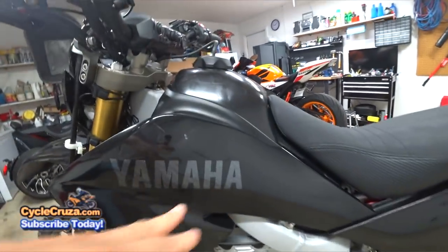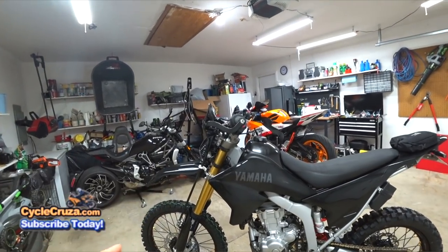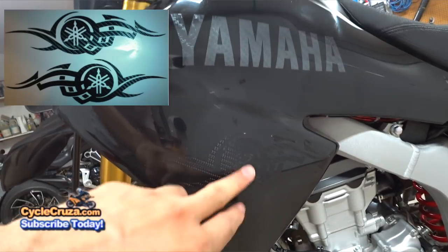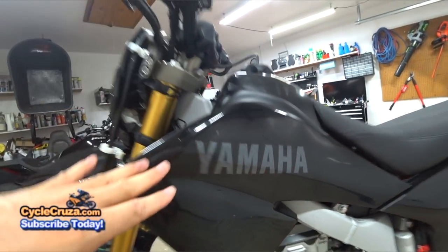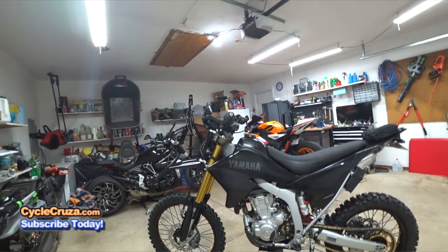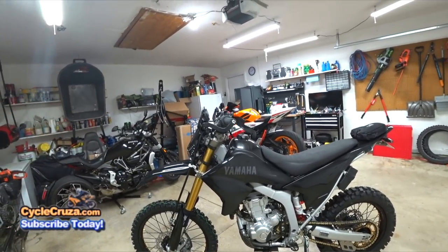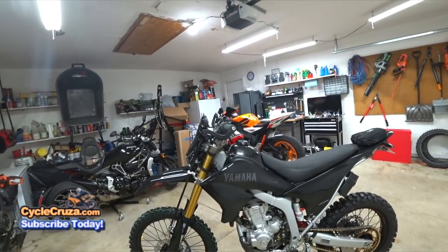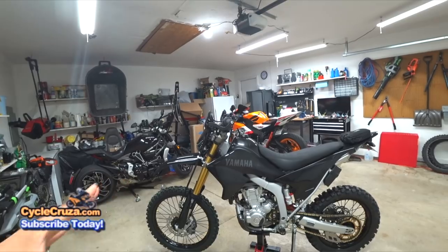As far as the decals on the bike, I have carbon fiber Yamaha decals with the tribal Yamaha decal in carbon fiber. It gives it the stealth look and more of an OEM look. I was going to go with a custom graphics package, but I didn't want loud colors and crazy advertising for companies. I like a low-key, stealth, clean look.